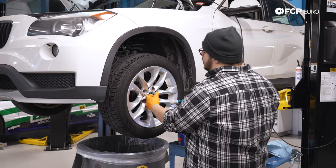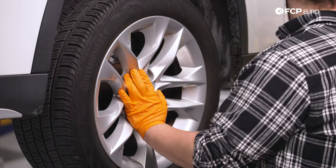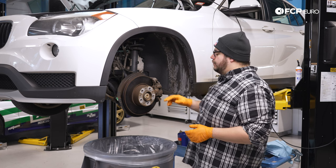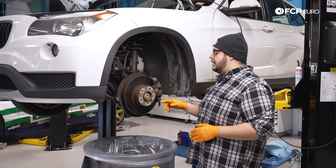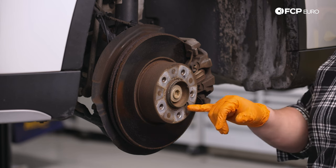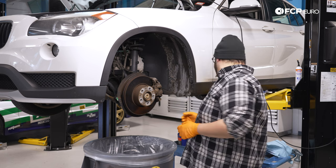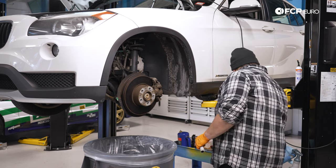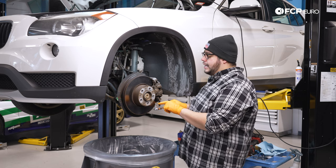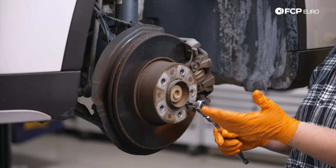Be mindful — when you remove the last lug bolt the wheel is going to want to fall, so brace it so it doesn't drop on you. With our wheel off we now have a better view of where we're working. The first thing I like to do before taking anything off is make sure the set screw is going to come out. Grab your 6 millimeter hex and break it free — you can use some penetrant first if needed. Make sure the hex bit is all the way into the set screw so you don't strip it.